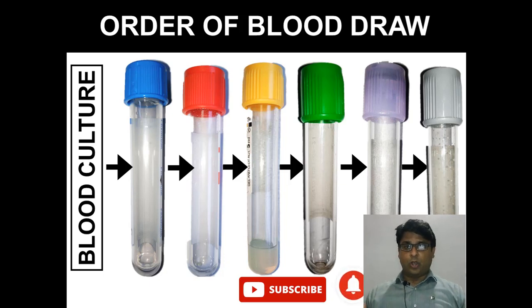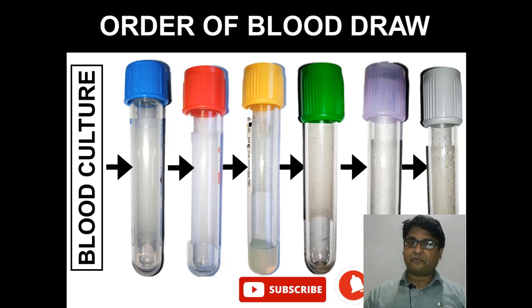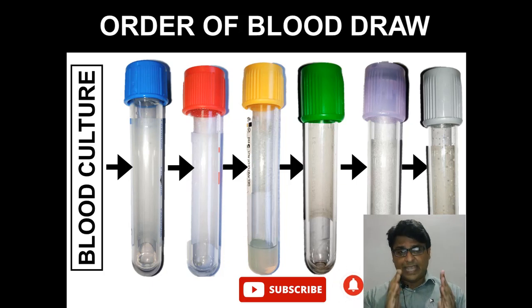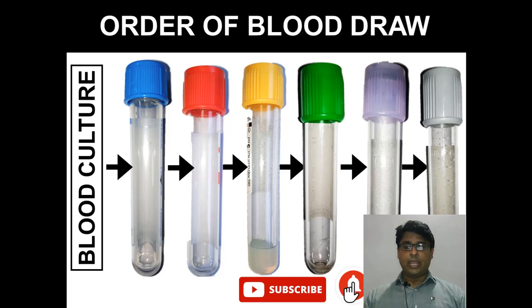Remember this order: blood culture first, blue top, red top, gold top, green top, lavender top, and gray top. This is the order to follow when you have multiple investigations. It cannot be red top before blue top — that is wrong. It cannot be lavender top before green top. We will discuss why.